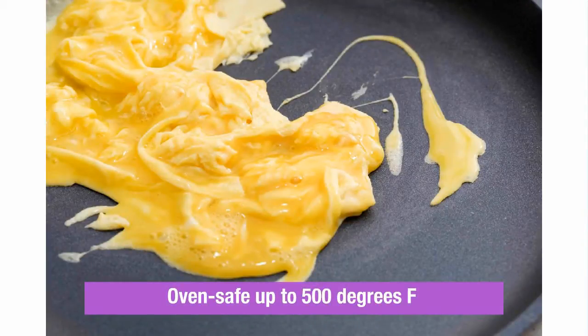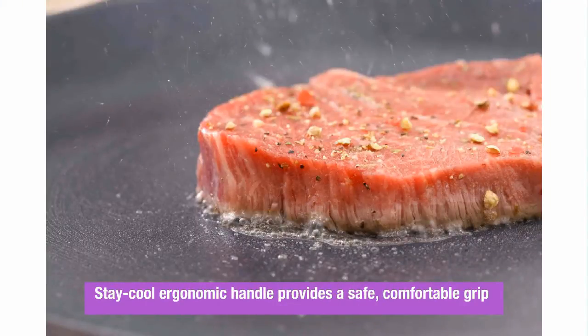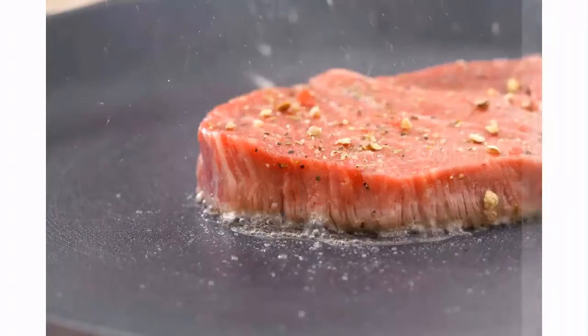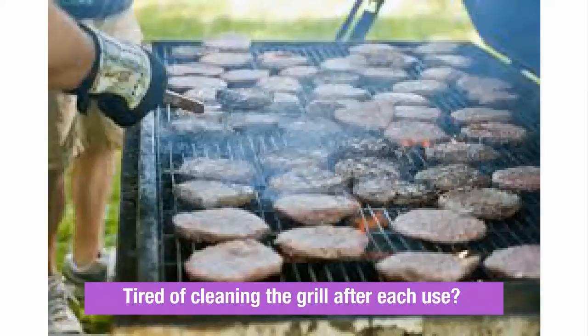As a final step, simply wash with hot soapy water for a speedy clean-up with no scrubbing at all. The cast aluminum construction is guaranteed to prevent warping, keeping your grill perfectly flat while it bridges two stove burners.